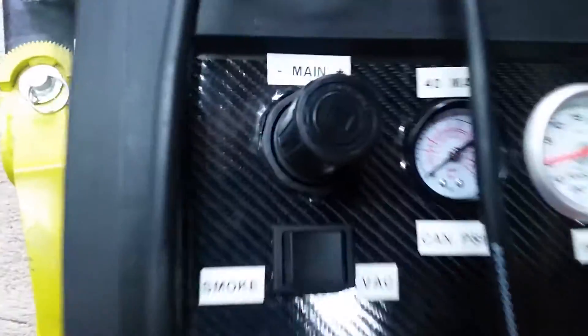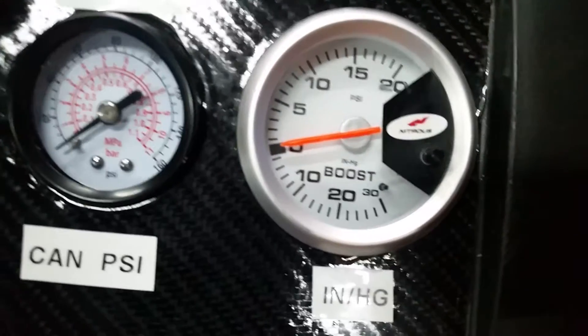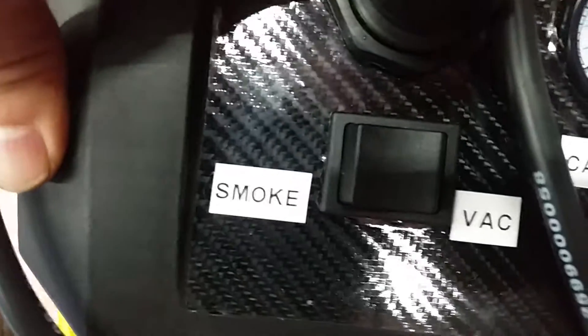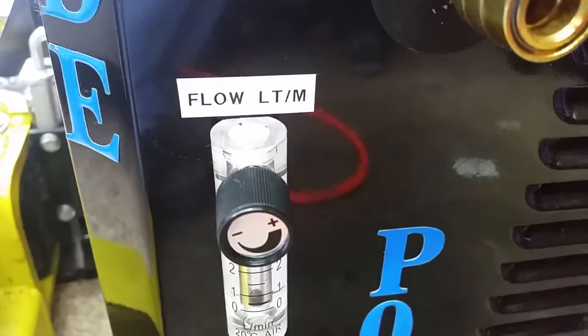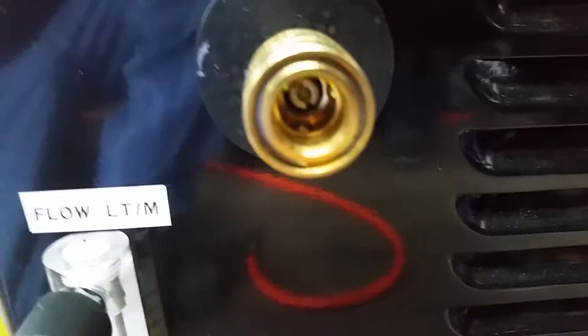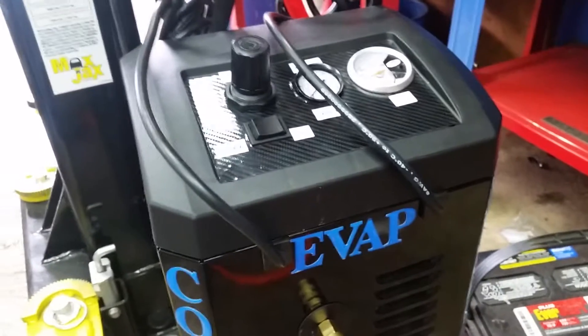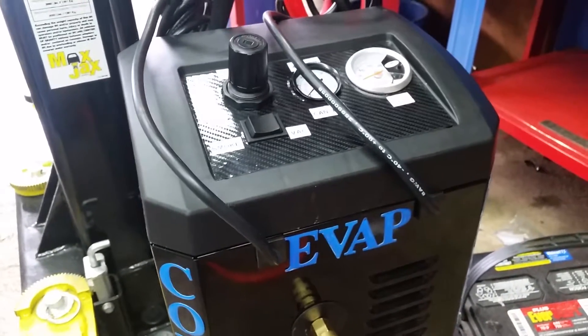Coming around to the front of the unit, we're going to look at the main control, your canister air gauge which is 40 pounds max, your gauge for boost and for inches of mercury, and also a switch for smoke or vacuum. On the front here we've got a flow meter and a versatile connector.